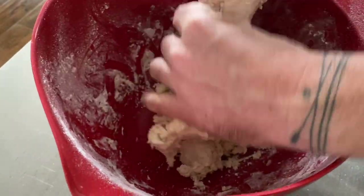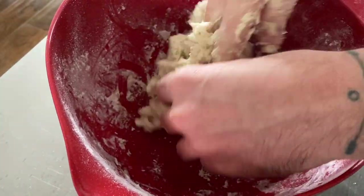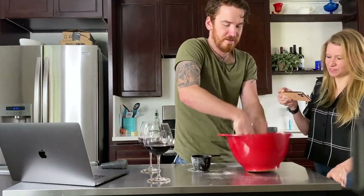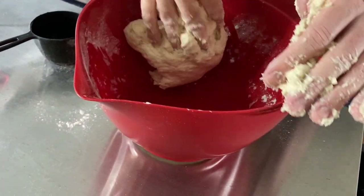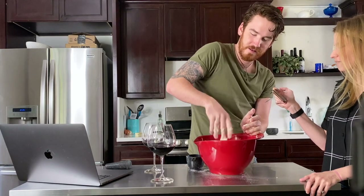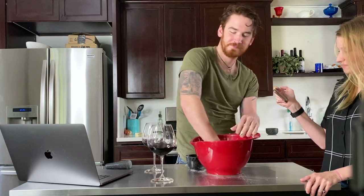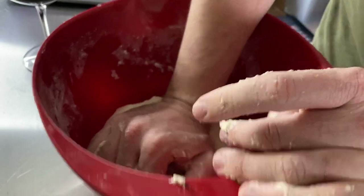It's gross. It's gross, you can't move it. I still need to keep kneading it — I believe you need to knead it for about five minutes. Cooking is terrible.